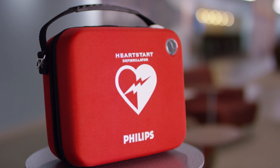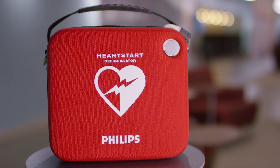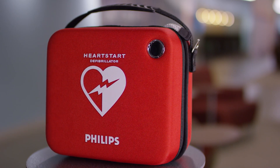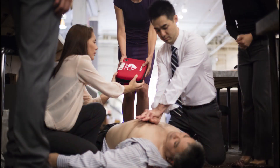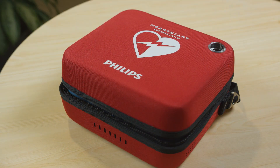Congratulations on your purchase of a Philips HeartStart HS1 AED. Designed for the ordinary person in the extraordinary moment, the Philips HeartStart HS1 AED is ready to act and virtually ready to go. Your HeartStart HS1 AED can help you save the life of someone suffering sudden cardiac arrest.